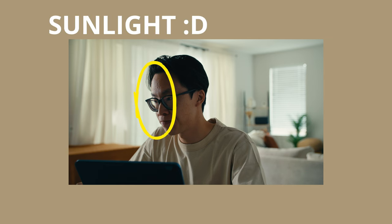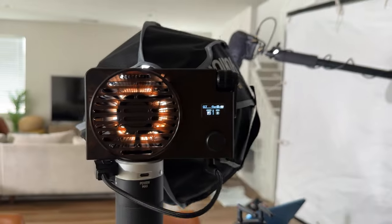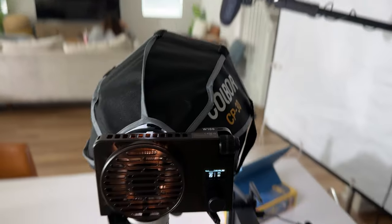This is going to be the quote-unquote sunlight coming in through the windows. Now I need to introduce a light in the scene in order to get that wrapping action going on across my face so that my face isn't as dark. So what I have is the Kolbor W100.